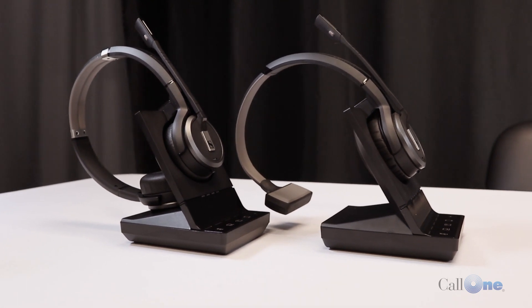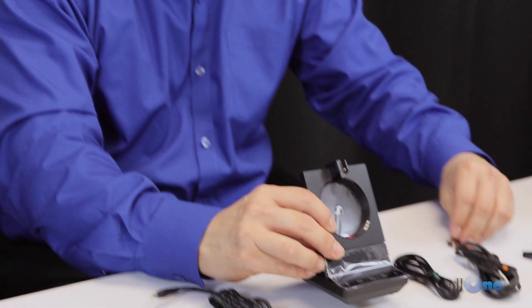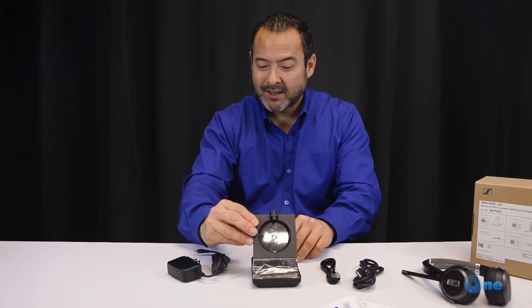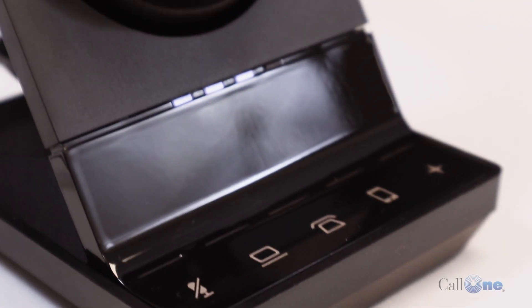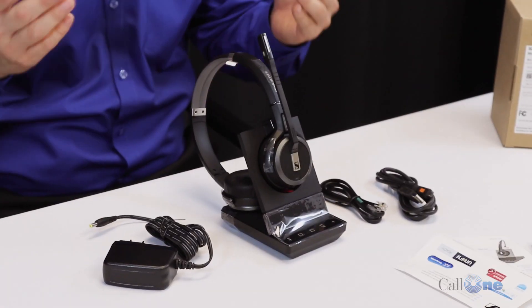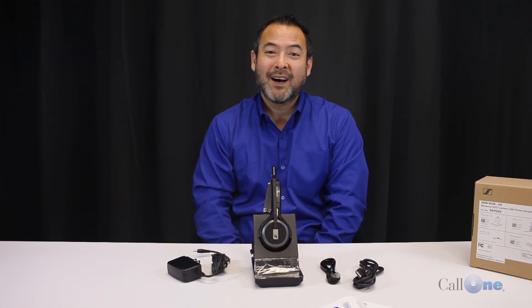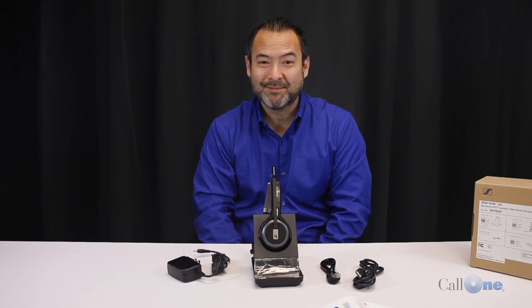If you buy the dual connectivity option, all you need to do is get the BT800 dongle and now you have triple connectivity. We're going to set these up because what's most important to our viewers is how they sound and how well they work. If you like this kind of video, don't forget to like and subscribe, and comment below to let us know what videos you'd like to see.